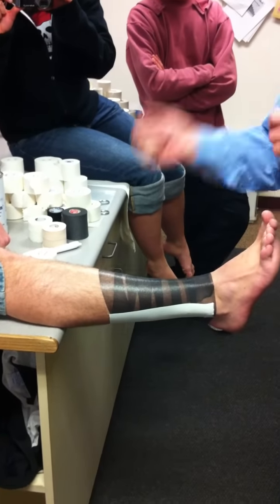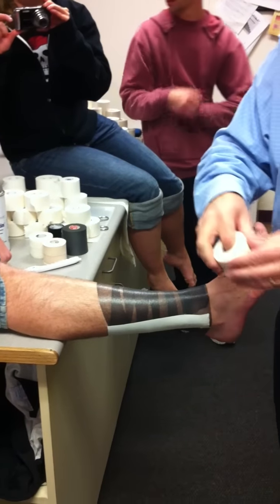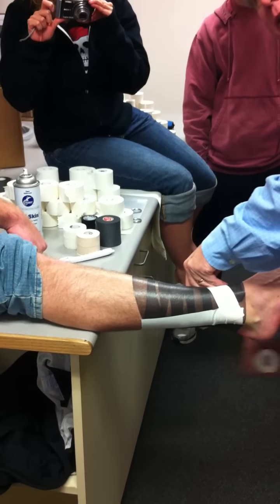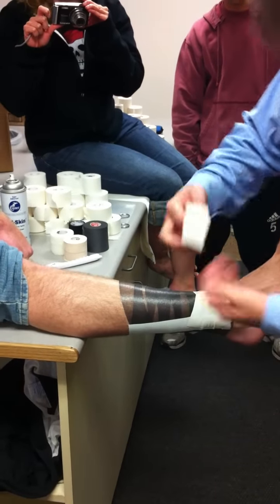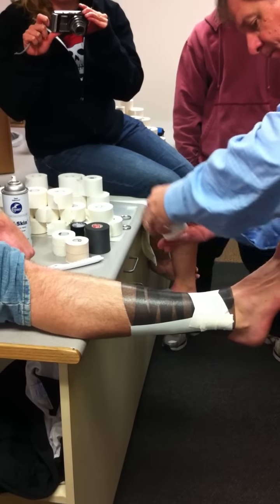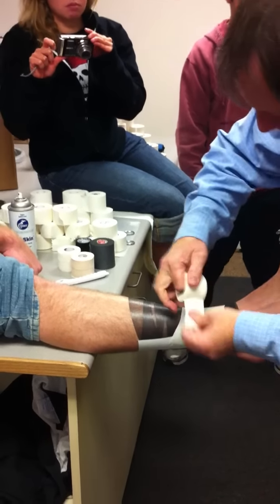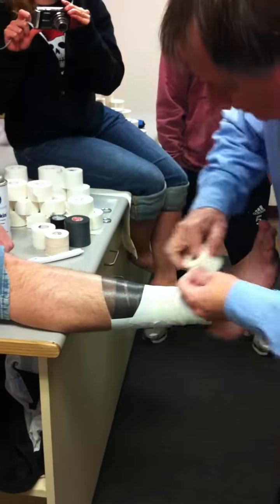Remember how I did alternating direction circumferentials? I'm doing the same concept but with X patterns at about a 45-degree angle. So it's tight, good, full, firm pressure from anchor to anchor. From anchor to anchor — there's my X. This isn't pretty because he's not clean shaven and sprayed, it's not directly to the skin. I'm going to half-lap my tape, follow my contour, go anchor to anchor, keep that angle, half-lapping the tape following the contour, X-ing it across the front.